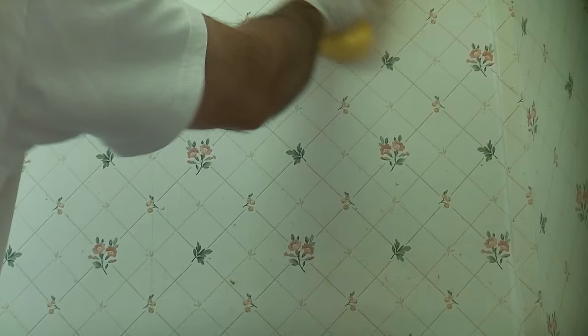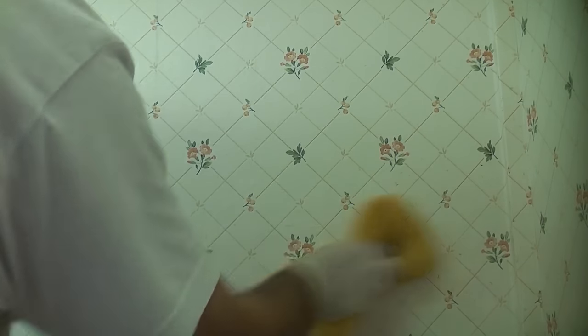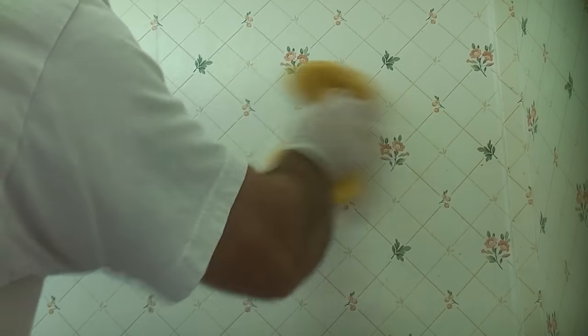If the wallpaper is in a kitchen, like in this first example, you're going to have to clean it first. In this video I used sugar soap and water. If you do use sugar soap, you must ensure that you clean off any residue of the sugar soap, as this can interfere with the adhesion of the paint later on.